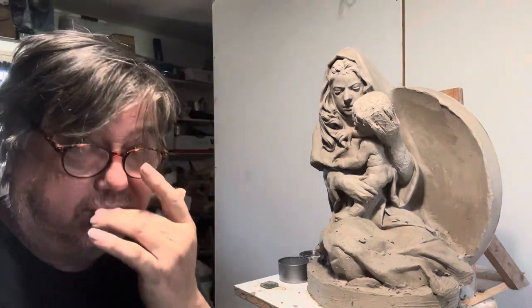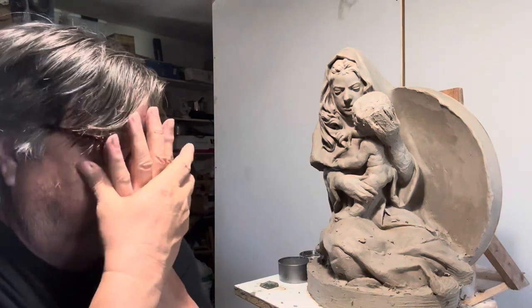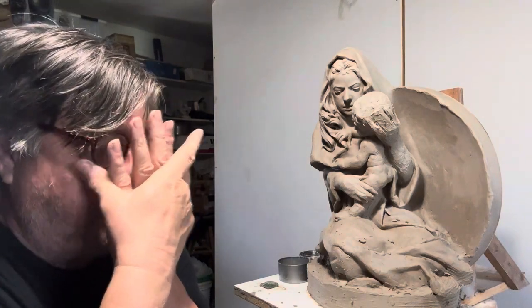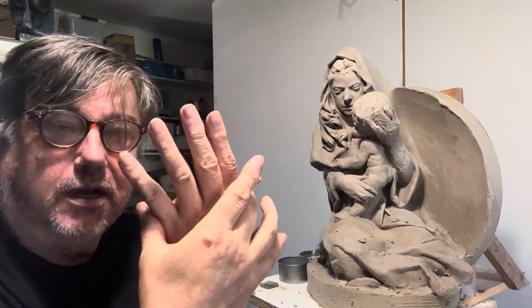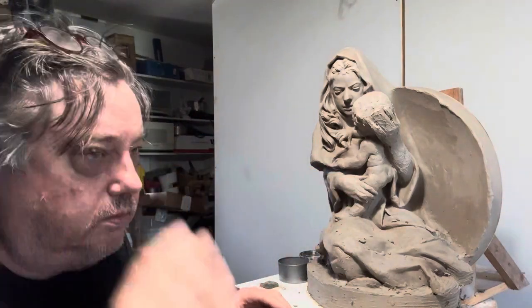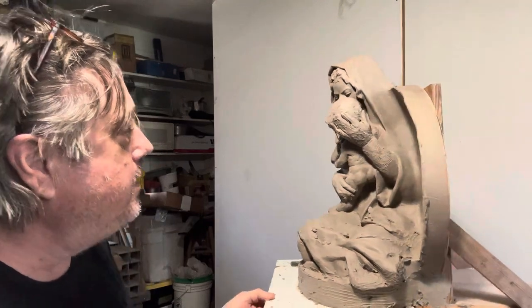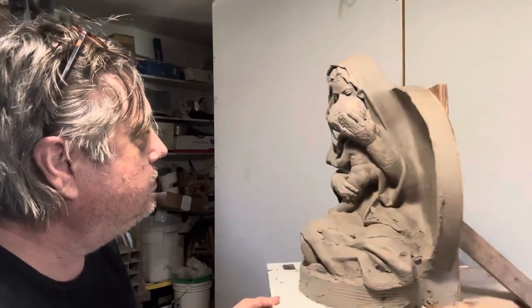The size of the face — and then the hand is probably from cheekbone to cheekbone. So that's probably a bit small. Relational proportions work for me much better.